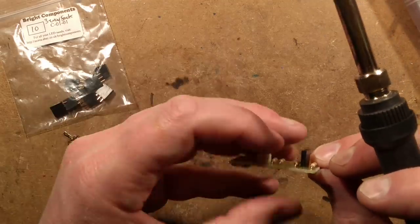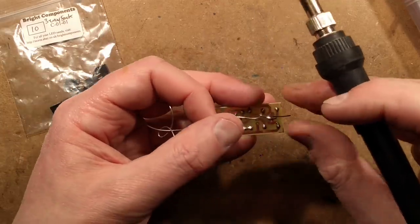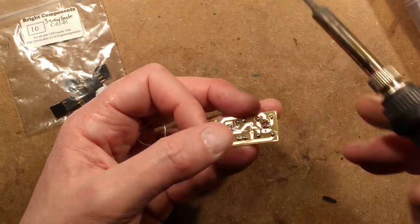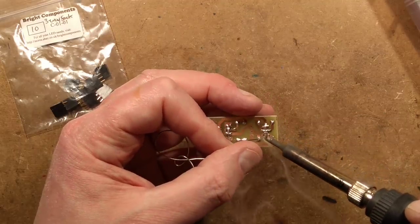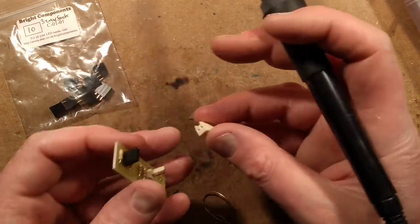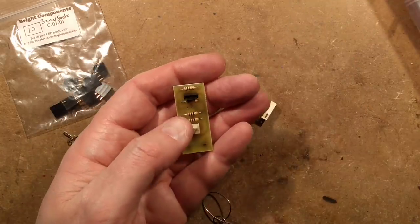If you solder just one pin first you can then adjust it while the solder is still workable. On my other prototype I couldn't find these connectors — they ended up in a component drawer among other stuff and I was looking in the wrong place. I used a sort of three-pin Molex connector but just crimped some short solid-core wires and used it as a PCB connector.